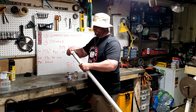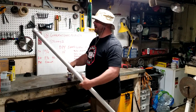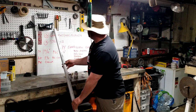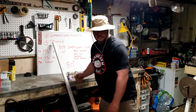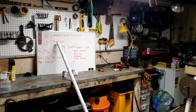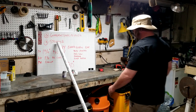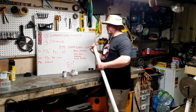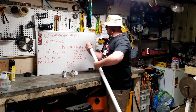Once it starts to get stiff and tight, leave it and switch to the other side. We didn't cut this side, but I still sanded it anyways to clean it up a little bit.